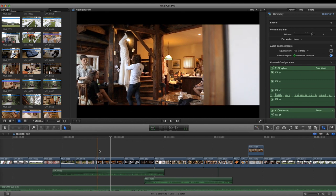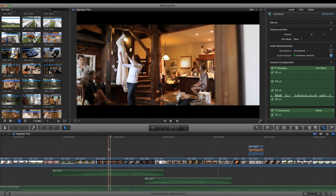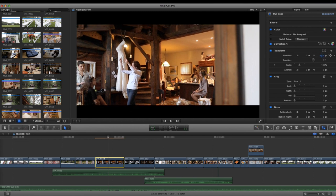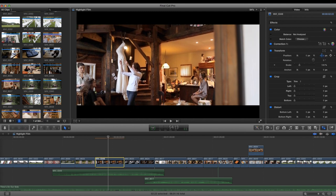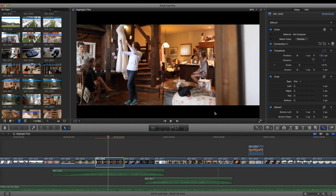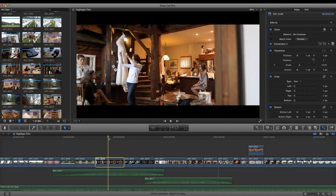I've got my Edelkrone slider with a 24mm on here. One thing I could have done — though I didn't here — is add a digital zoom during the dolly move, since I have the letterboxing and it's cropped anyway.